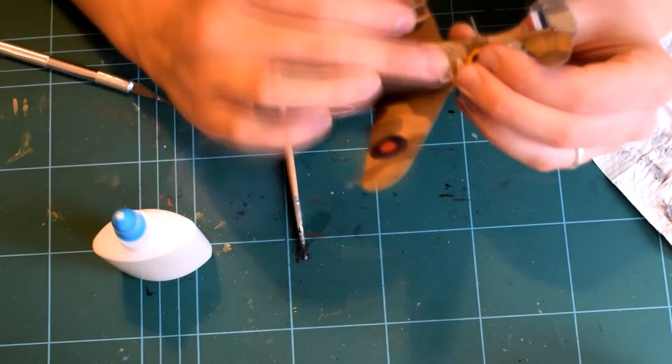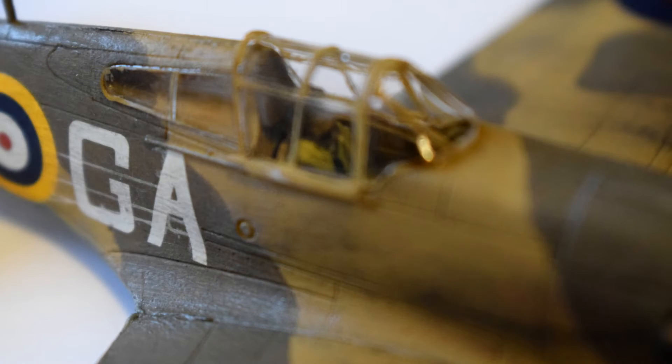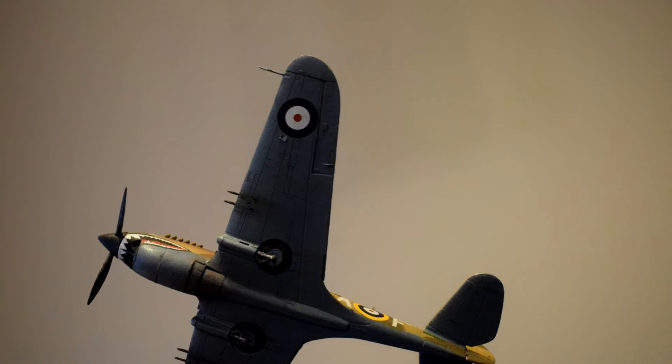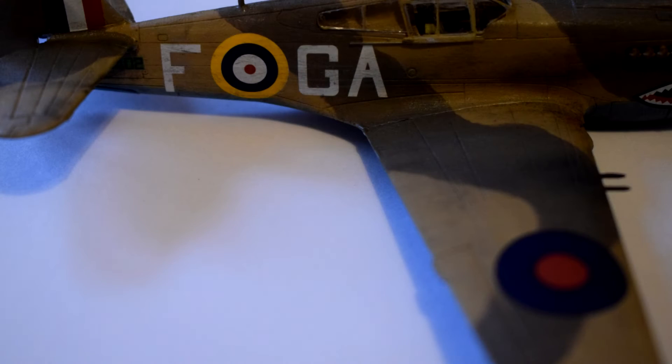And here's the finished model. Retailing for about £10 in the UK, it's very easy to construct and the base colours included in the set allow you to create quite a realistic representation of the aircraft. It was relatively easy to build and I thoroughly recommend it if you're into this sort of model.